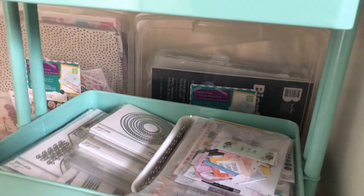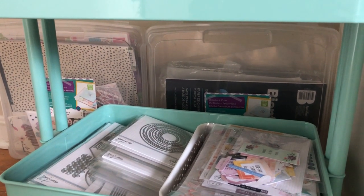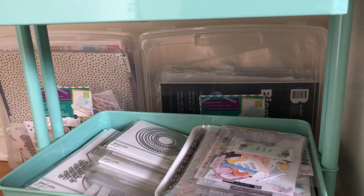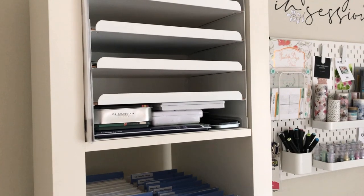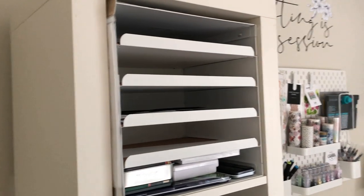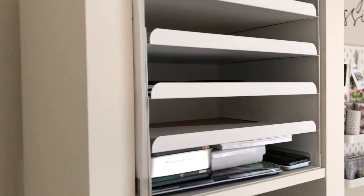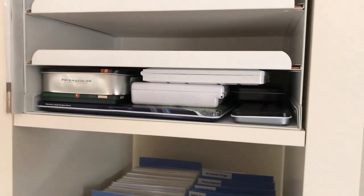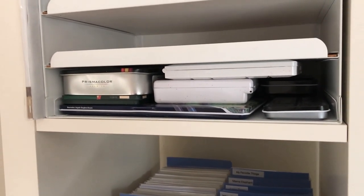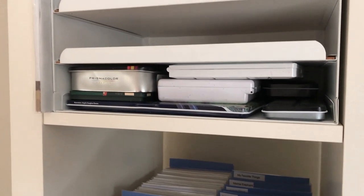I've got these two scrapbook paper holders or bins just filled with lots of fun goodies that I need to go through. Bringing you down to my left tier, I've got some paper at the top. The middle one is actually scrap paper because I just can't bring myself to throw it away. And down here I have all of my watercolor palettes — or most of my watercolor palettes — and some pencils and things like that that fit right underneath, which was perfect.